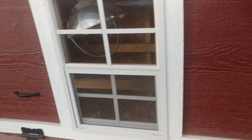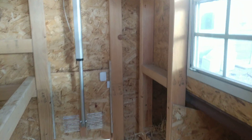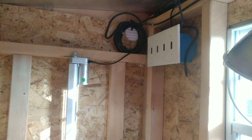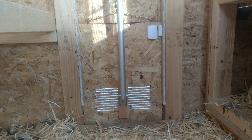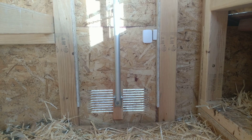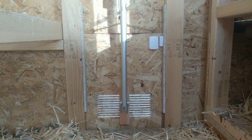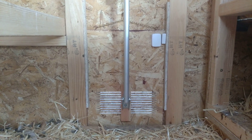I have a manual switch here, and I also automated it based on temperature to raise and lower. Here it is closing. It's just my actuator connected to a beam, and my chicken door is a simple sliding door. That's my sensor there so I know what temperature it is inside the coop. If it's too hot, it'll automate to open the door. Or it'll close at night based on temperature and sunset.